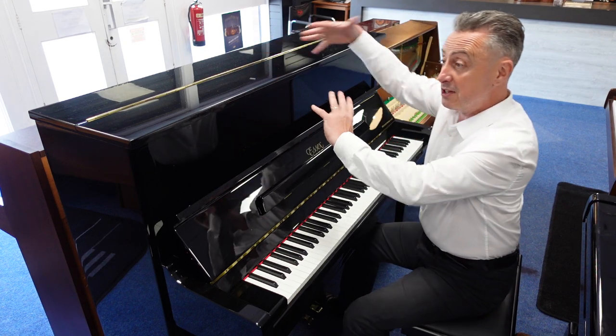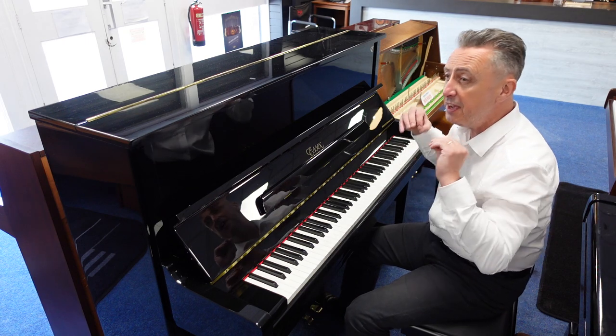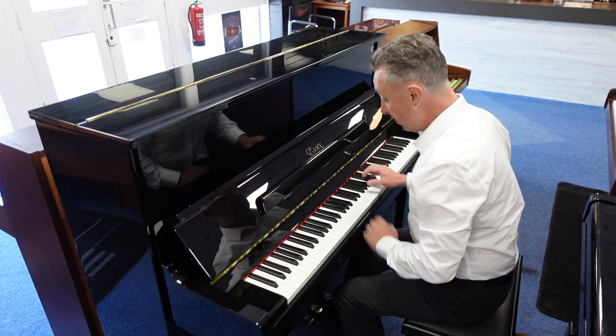It's got a lovely big box, it's got five soundposts on the back to give it extra stability and hold the tuning better and better resonance. I think it's a lovely tone, it lends itself to all styles.